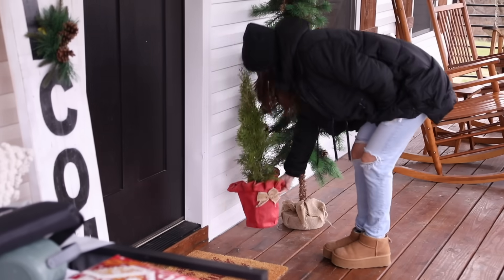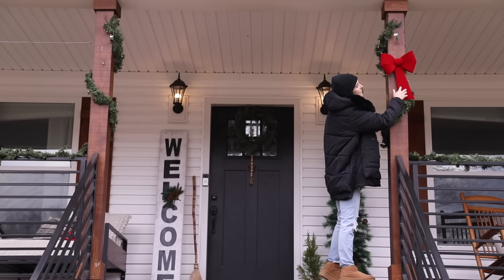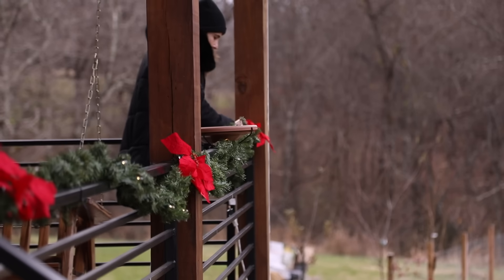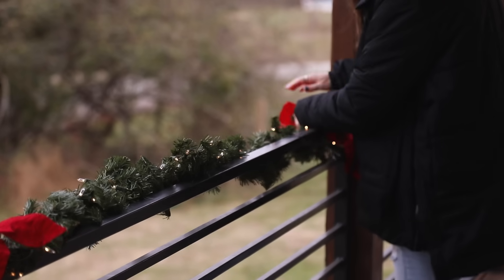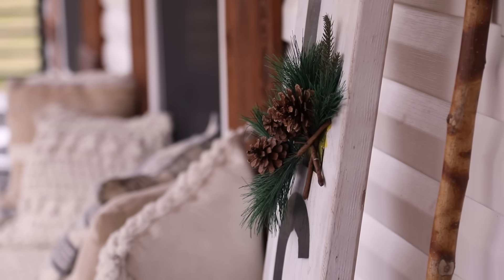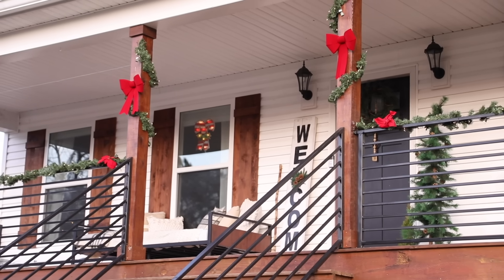I'm adding a few bows and poinsettias just to add a little bit of color to the front porch. This year I wanted to combine some whimsical elements with a vintage rustic feel — just make it feel like home, cozy and cute. Adding this pop of color really made the whole front of the house look absolutely darling. We also made a welcome sign back in the summer that works all year round, but we covered the sunflower to make it more holiday-themed. My mom got us a candy cane for the window too.